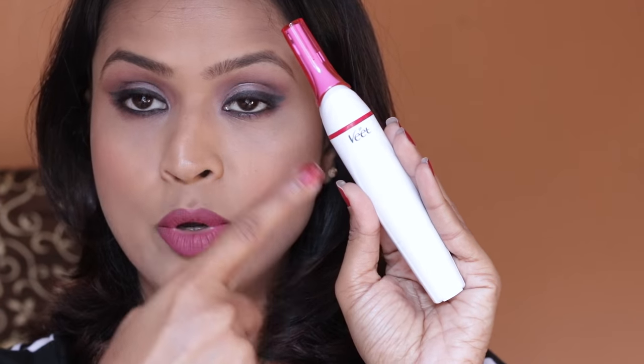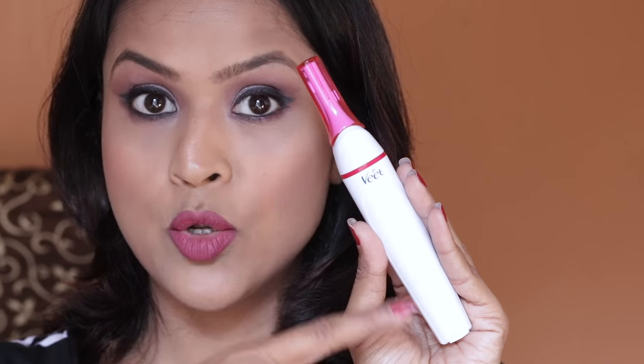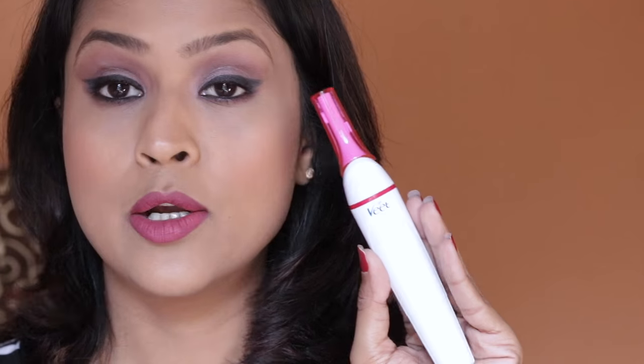Use it on dry skin only — do not apply cream or anything on your face because it's not a shaver. I really love the white and pink color theme going on here; it looks very feminine and classy. I hope you enjoyed this quick unboxing and my initial thoughts on the Veet Sensitive Touch electric trimmer. I'll come back with a demo and review of the product. If you liked watching this video, give it a big thumbs up, and I'll see you very soon in my next video. Bye!